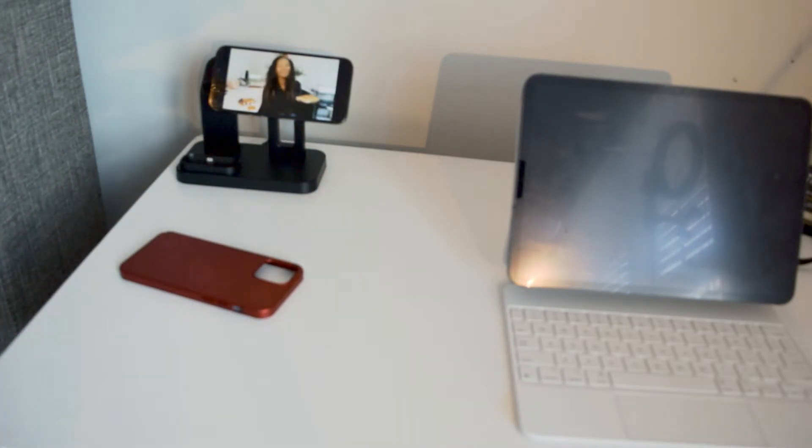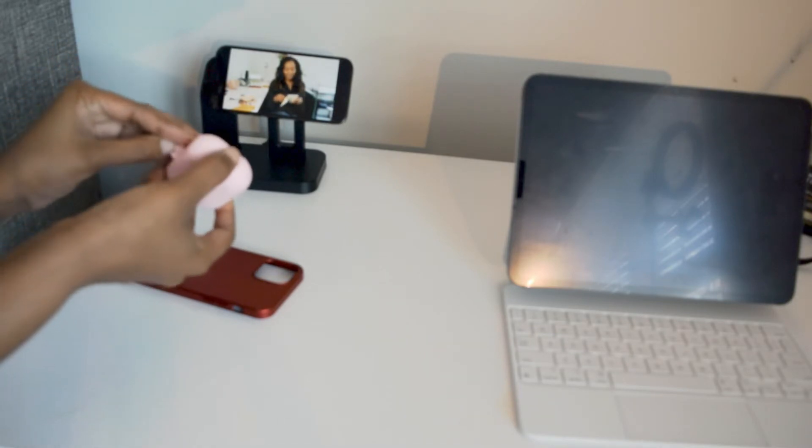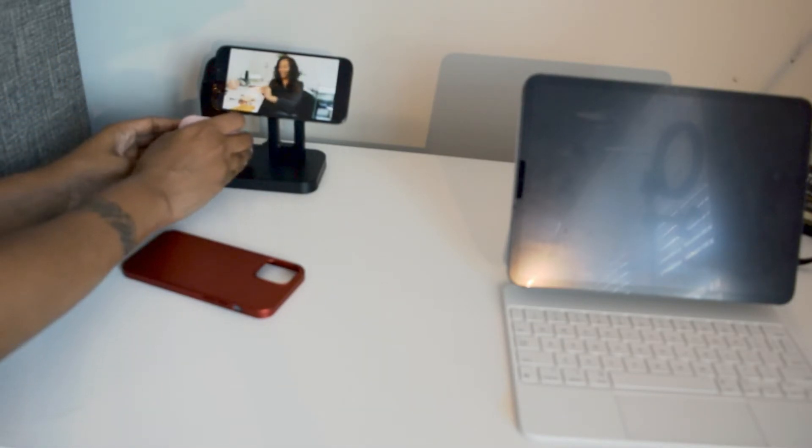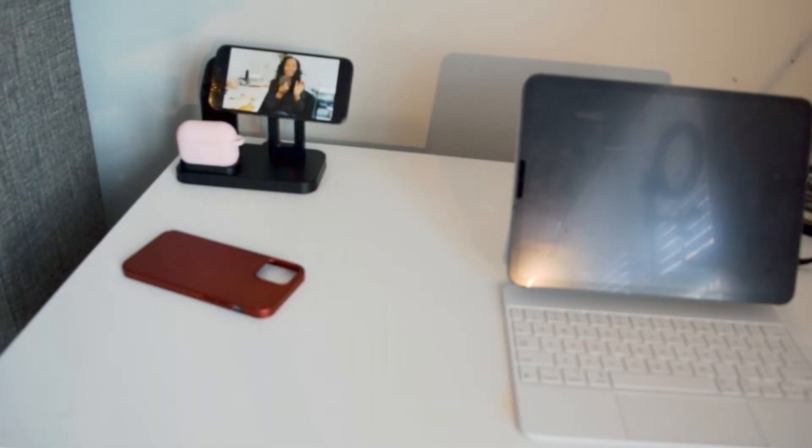Let me grab my AirPods. This is my AirPod case and it's in a case — I don't know if it'll charge with the case on it. It is actually charging! So that is everything all set up.